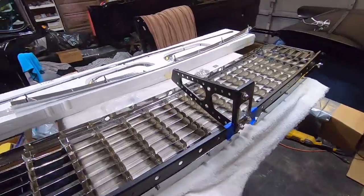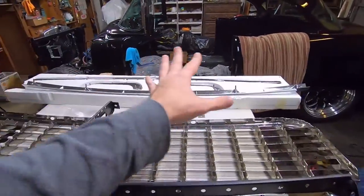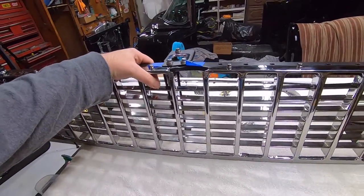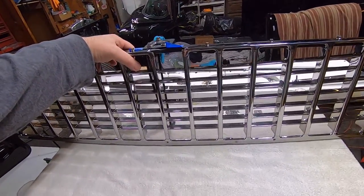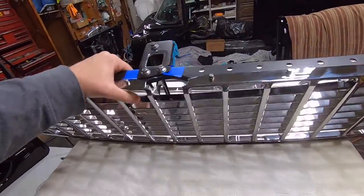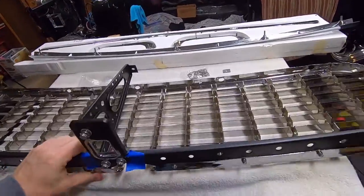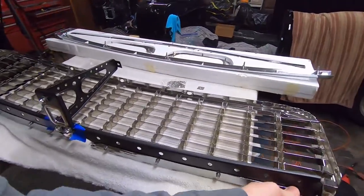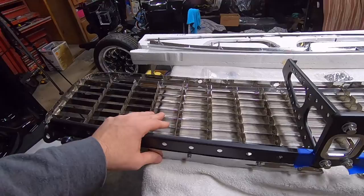It was a lot of work just in the grill, but it's cool. If you've been following my channel long enough you know I'm a detail guy — I like the smallest details that nobody's going to notice. More time than money — that is me. That's what my t-shirts need to say.